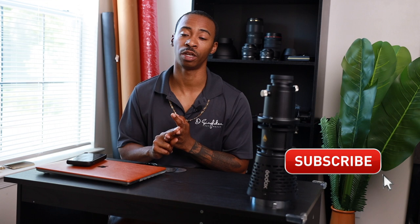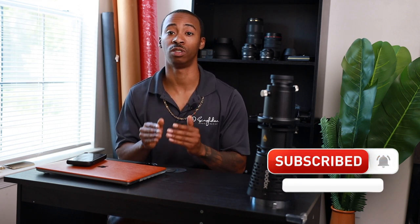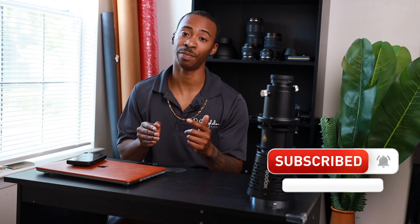As always, I appreciate each and every one of you for coming by and watching my video today. Before you leave, if you could please leave a comment, like the video, share it with a friend, and of course subscribe. We have a lot of great things coming up and I do not want you to miss them. Also, hit that bell so you don't miss great things we have coming up. Until next video, peace.